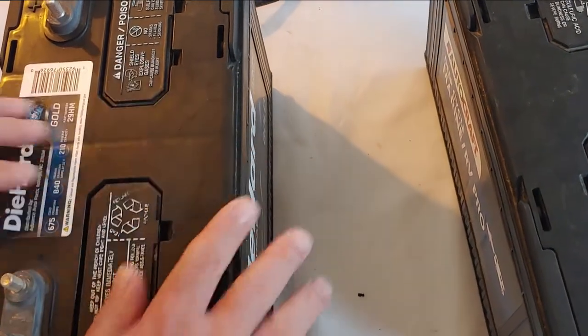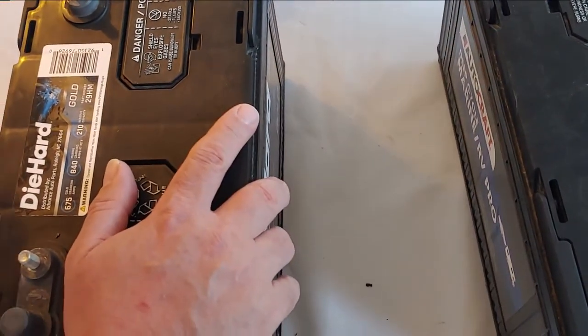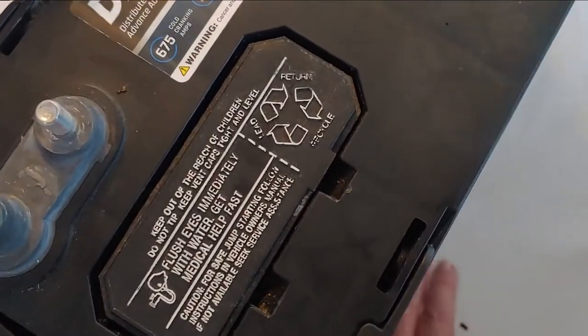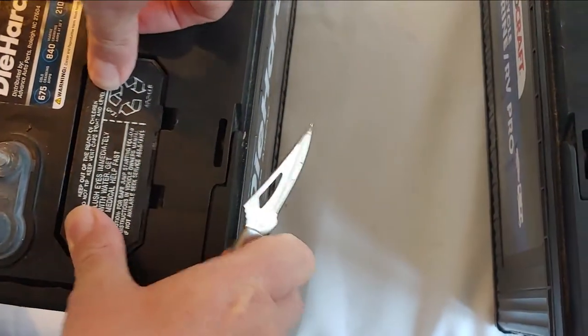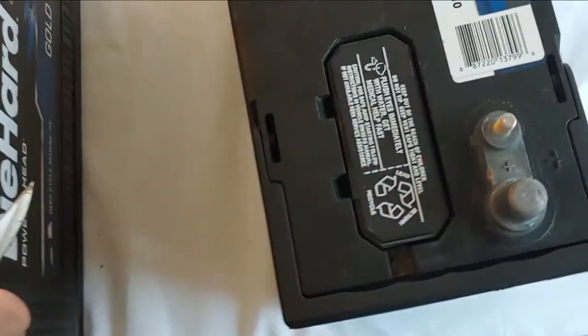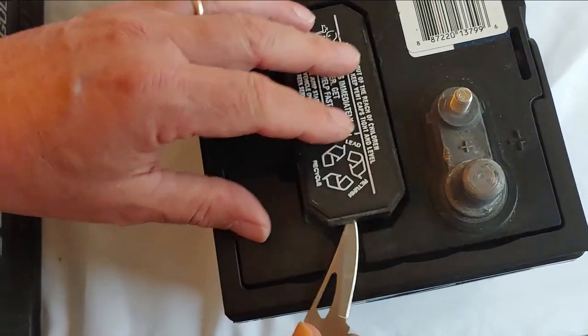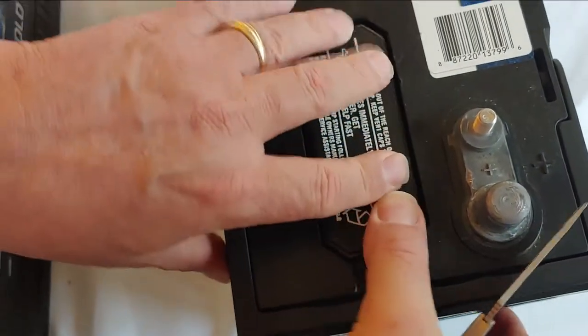Since these are lead acid they require maintenance, which means you need to keep them clean, keep them charged all the time if you can, and make sure you have water in your battery. You can see there's water in these batteries — make sure you use distilled water. Distilled water is what these batteries require; if you put in tap water they won't last nearly as long.